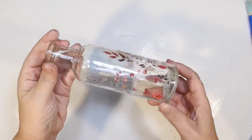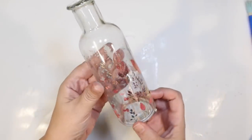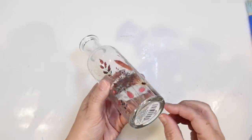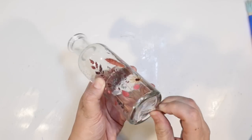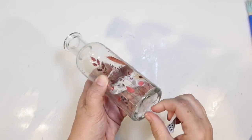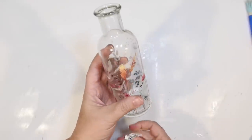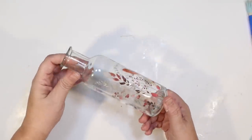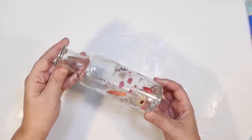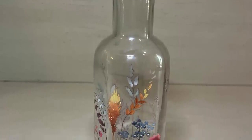I found this at the Dollar Tree the other day — I thought it was very spring. It's just a bottle with flowers all over. I like it kind of as is. I thought about putting something in it, but I kind of like the simplicity of just a glass bottle with flowers all over it. It doesn't necessarily have birds on it, but I think it's going to totally go with my spring vibe on the bottom of my little bird tiered tray. I just removed the tag and it is ready to go — the flowers on it are really lovely.